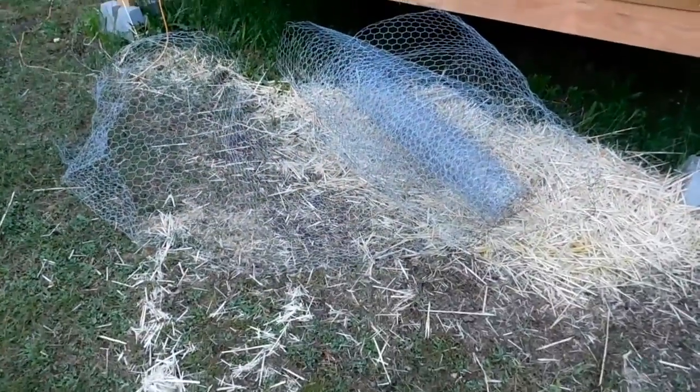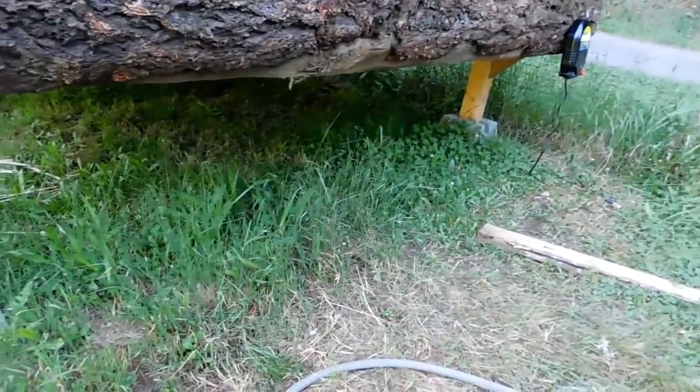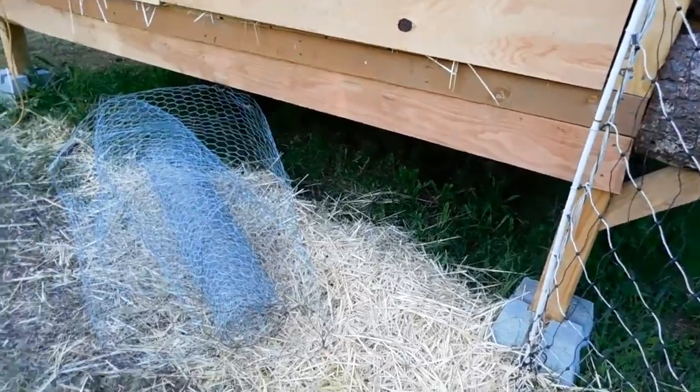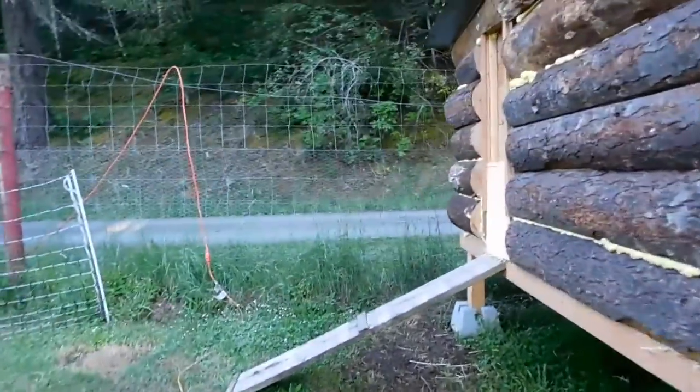Good morning. It's electric fence day out here. We're going to get this chicken coop fenced in properly and electrified to keep these chickens in order. They're about ready to start getting outside and foraging and rooting around, so that's the project for today. I have this chicken wire right here and I'm going to be placing that along this opening here at the bottom, because the chickens will have access to the underside of the coop for safety from birds flying overhead and shade and whatnot.